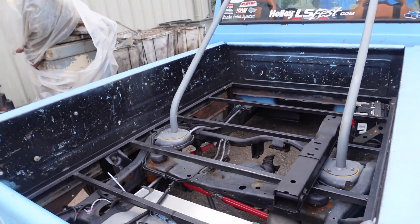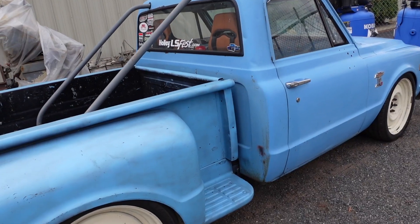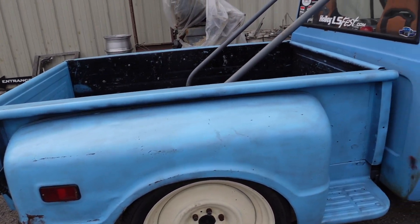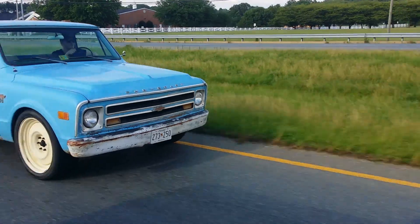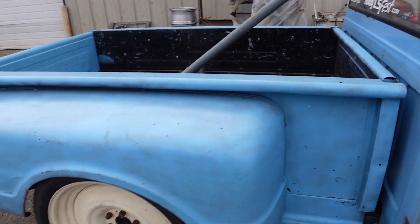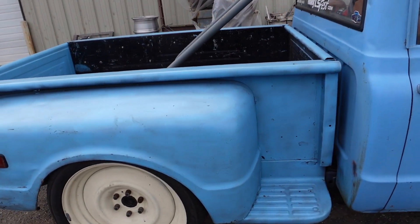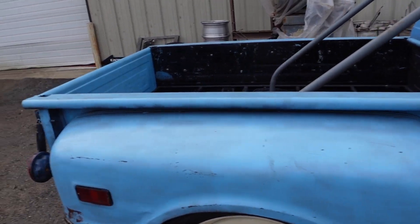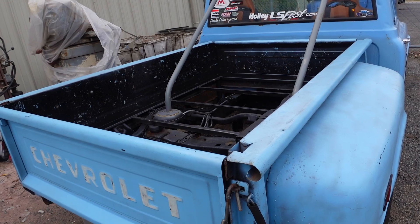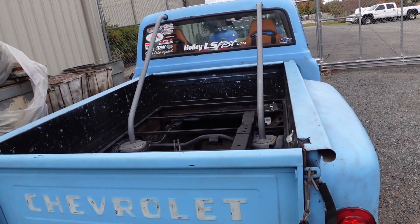In this episode I really want to finish this bed up. This is probably going to be broken up into a few episodes, but I want to get started on the bed of this truck. In previous episodes I talked about how the bed is actually from a different truck — the cab is the original paint, and the bed was originally black and I spray painted it to try to match the color.